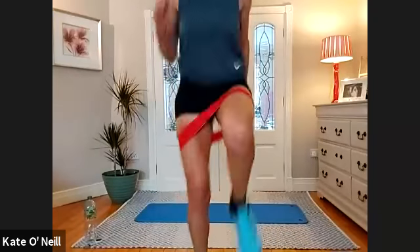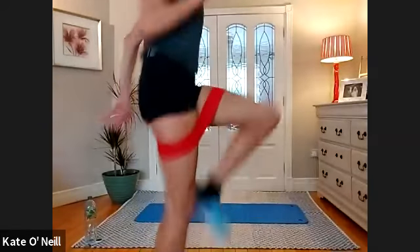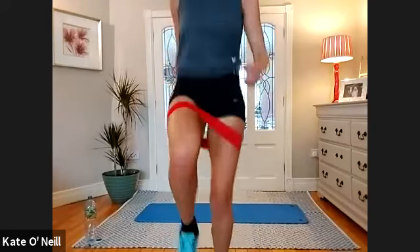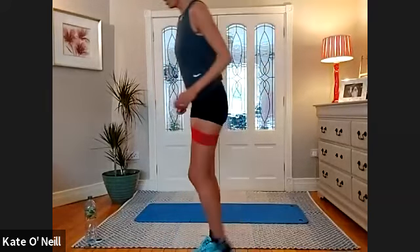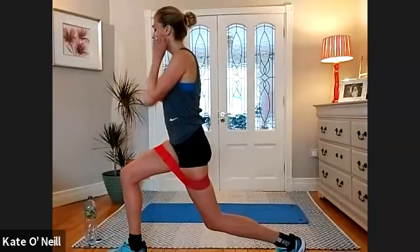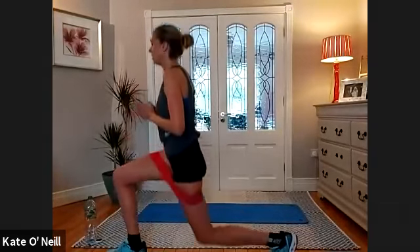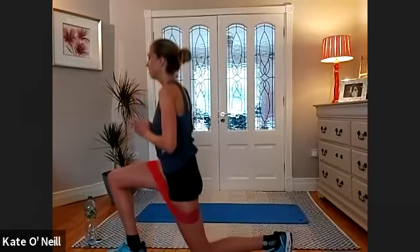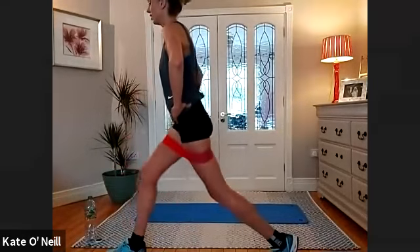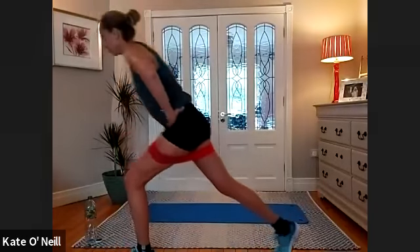From there, going for high knees when you're ready. For 10, nine, eight, seven, six, five, four, three, two, and one. Lovely. Lunge starting with that same leg again — when you're ready, three, two, one and go. For 10, nine, eight, seven, six, five — we're halfway through.